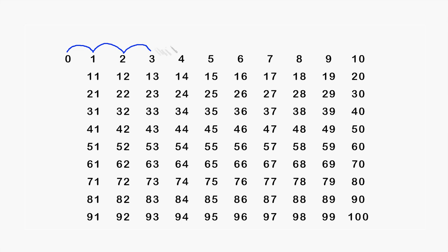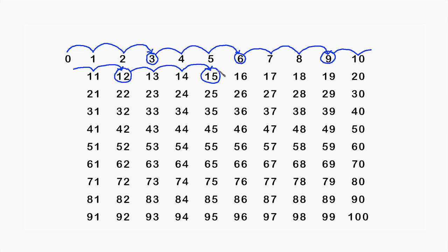You can do skip counting yourself with a pen and a piece of paper. You can draw arrows to represent the bounces and circle every third number.